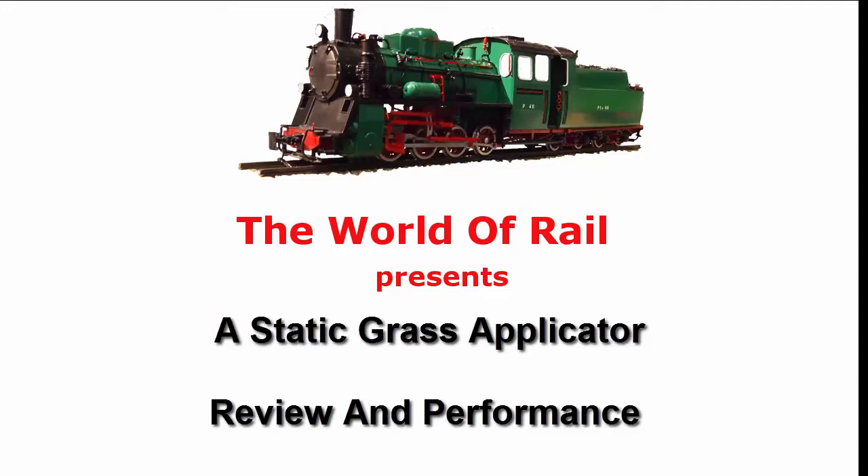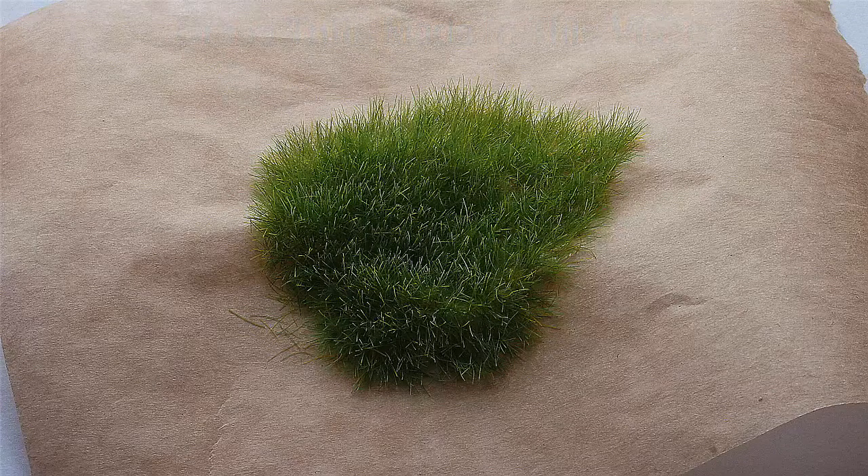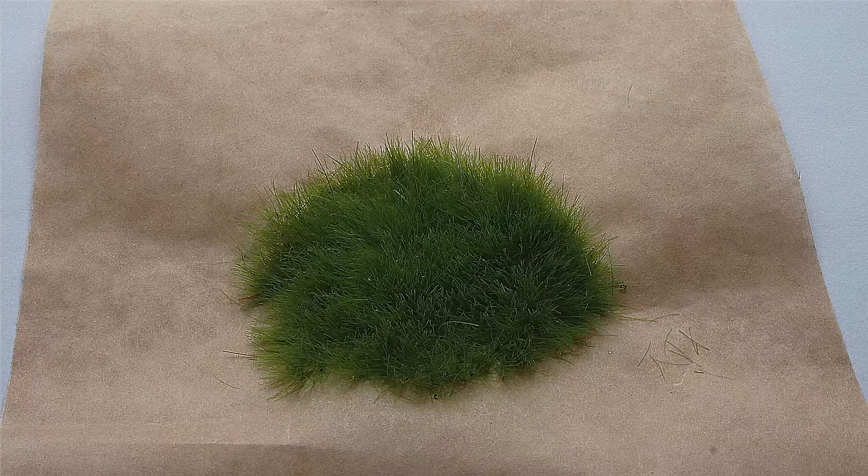In this video I will discuss the Grass King static grass applicator by showing you how it is constructed, how it is used, and then show you how it performs by making some grass tufts with four types of different static grass.